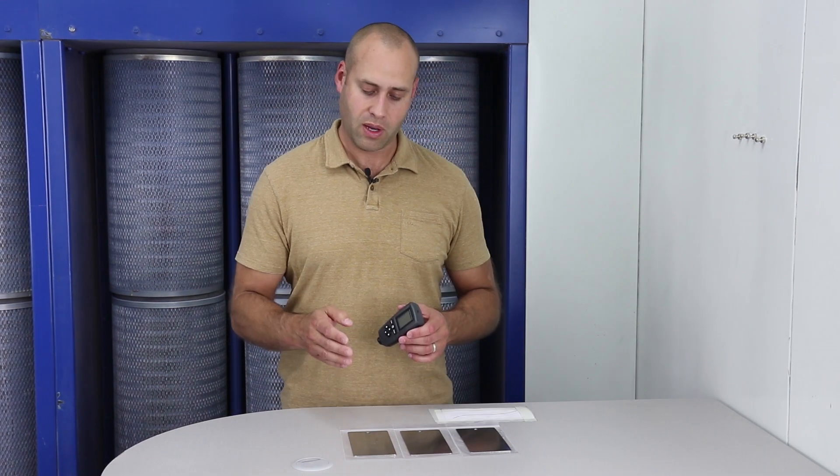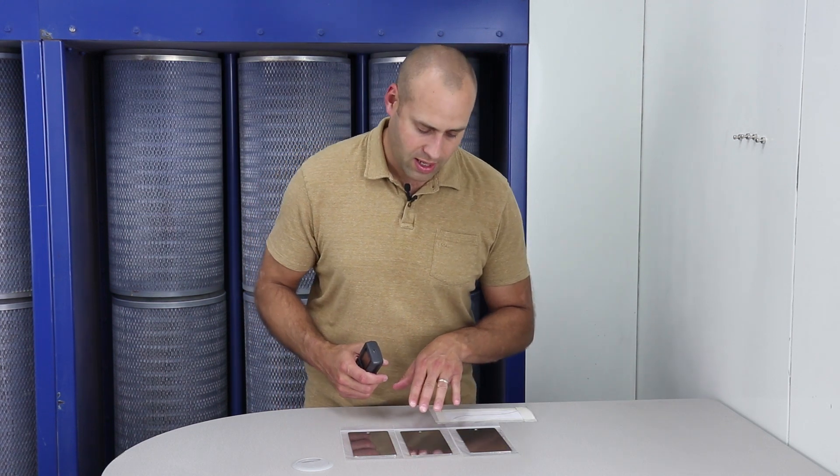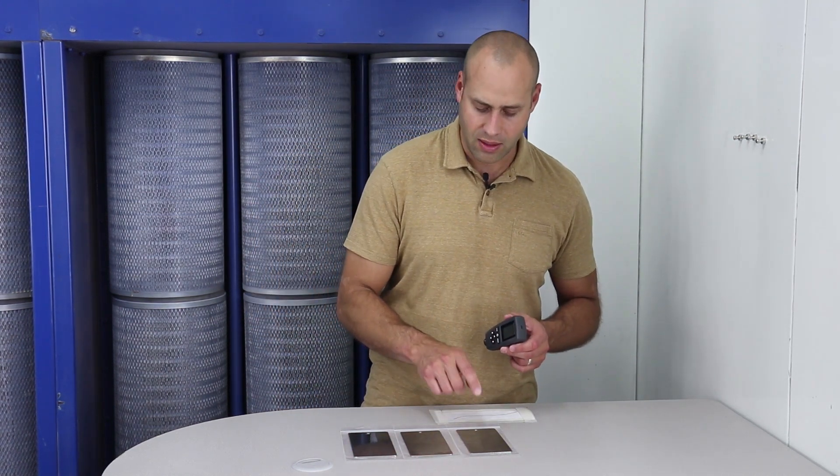We've got three samples sprayed out here at different mil thicknesses. You've got one that's definitely got some orange peel visible, one that actually looks pretty darn good, and one that's got some orange peel but it's a little bit tighter pattern. We're going to go through and double check each against the mil thickness gauge.